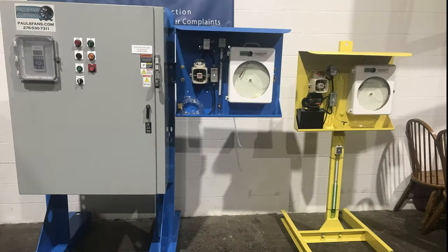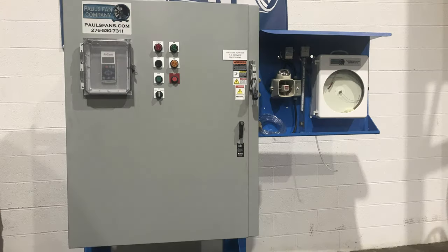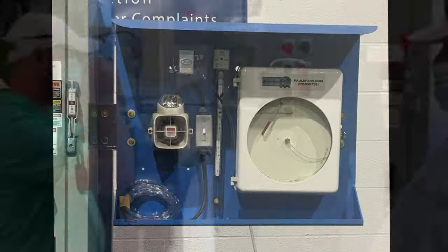We distribute Benshaw and R-Com soft start systems ranging from low to medium voltage. We have several low and medium voltage units operating in the field with great success and optimal results.